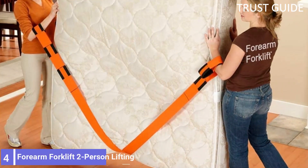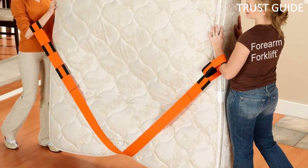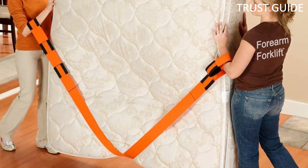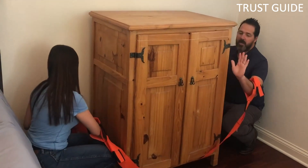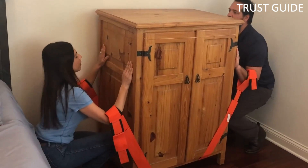Number 4: Forearm Forklift Two-Person Lifting and Moving Straps. The Forearm Forklift Two-Person Lifting and Moving Straps are a solid option if you want to reduce back injuries due to heavy lifting. By using leverage, the straps are claimed to reduce the weight of the item being carried by 66%.